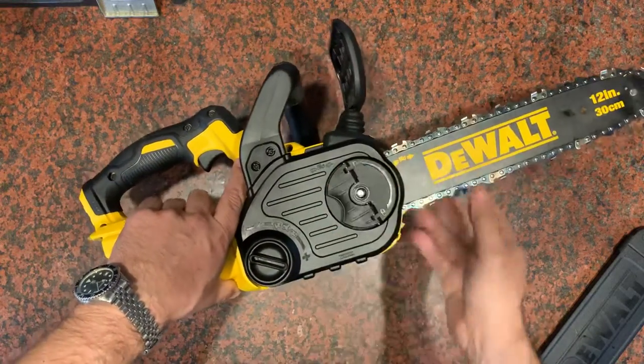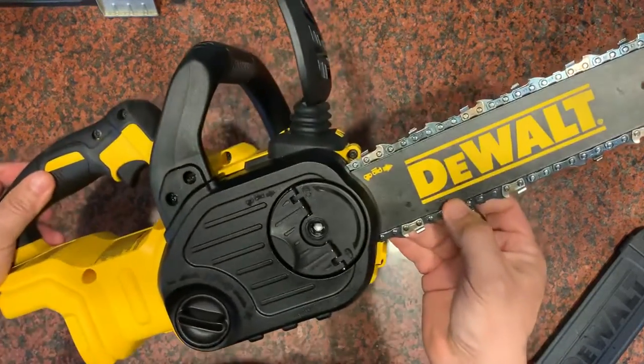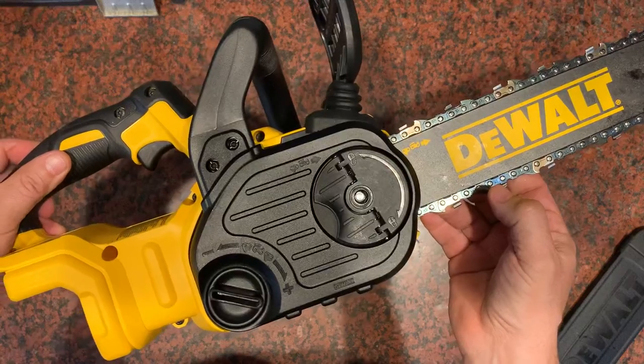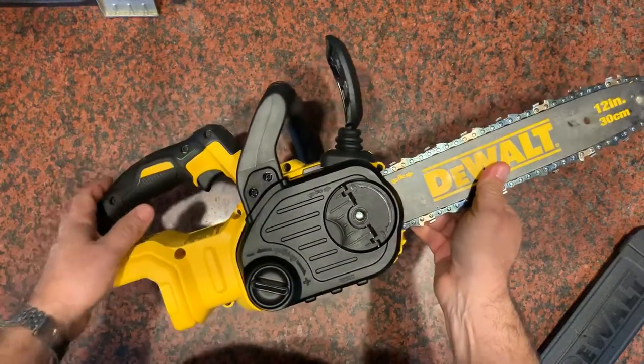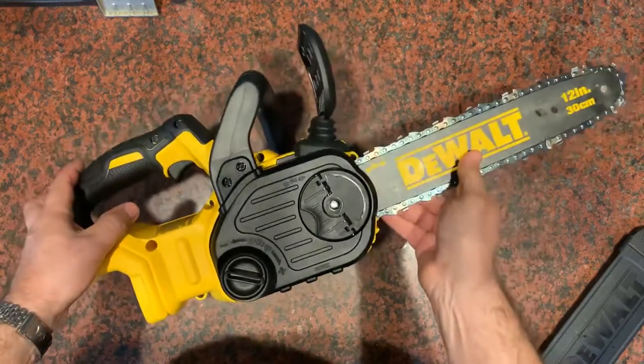So that's it — that's how you adjust the tension on your chainsaw chain. If this was helpful to you please give the video a thumbs up, that'll help other people find it as well. And as always, have a great day.